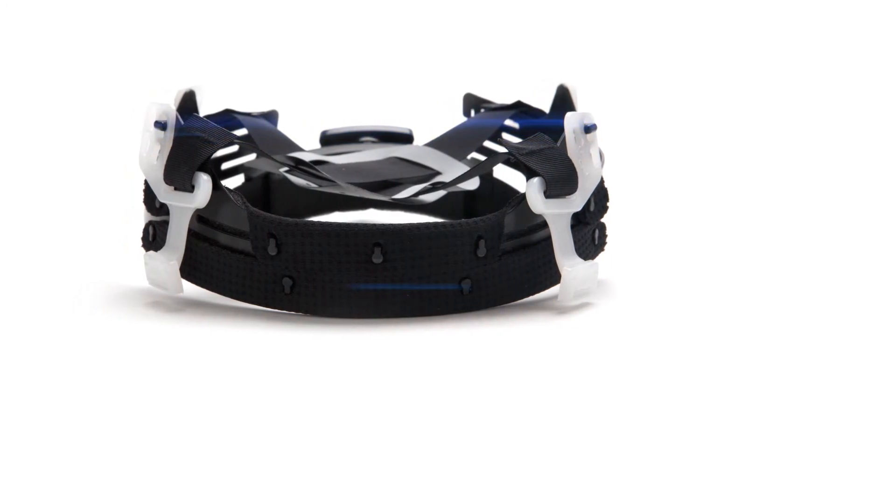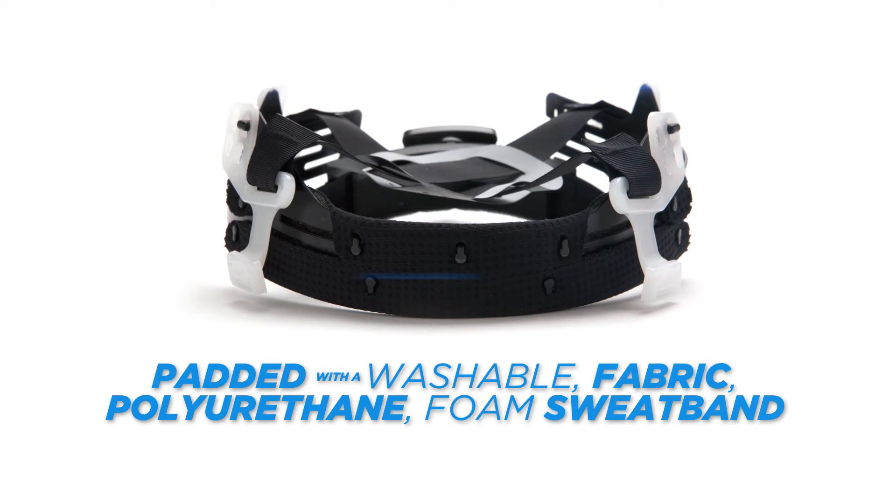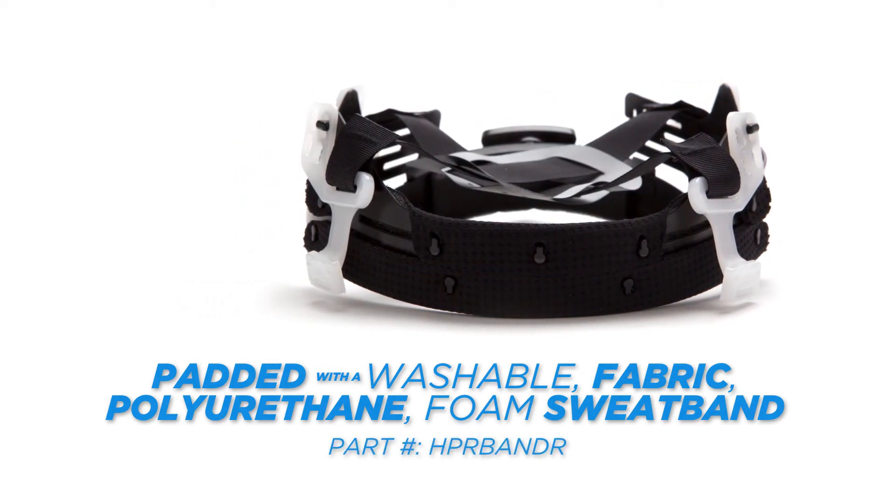The front of the suspension headband is padded with a washable fabric and polyurethane foam sweatband. Replacement sweatbands can also be purchased from Pyramix Safety Products.